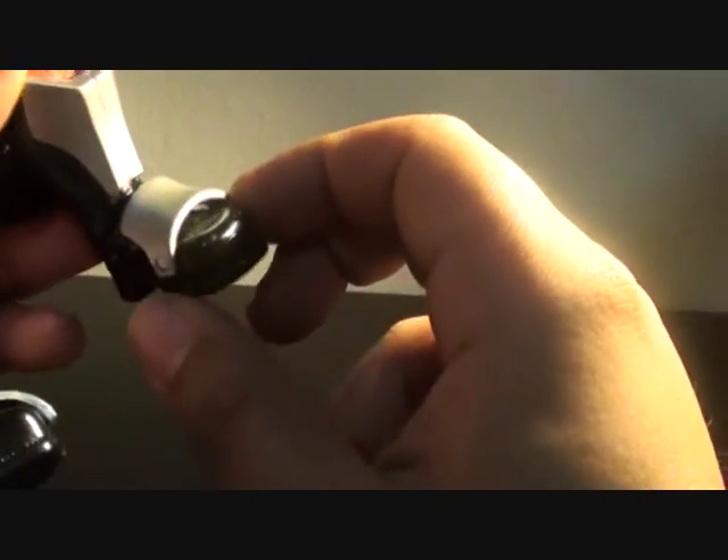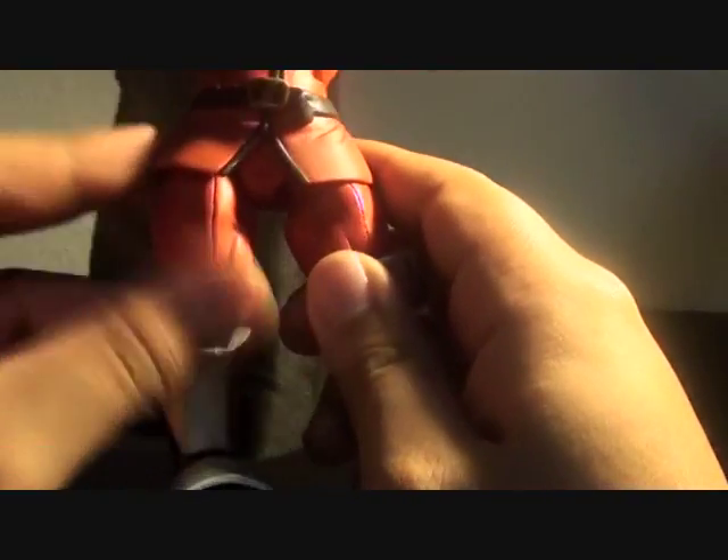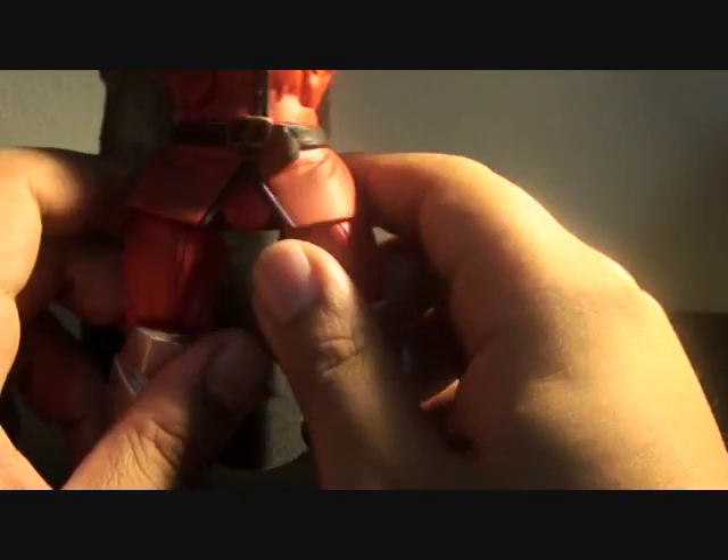The toe joint is also hindered by the tassels — or rather, the plastic on top of his shoe. You cannot split the legs either, because it is hindered by his skirt — or whatever you want to call it, the excess fabric of what he's wearing.